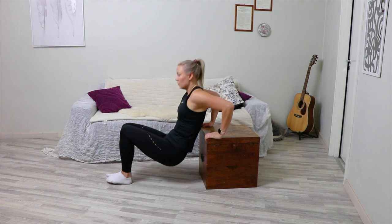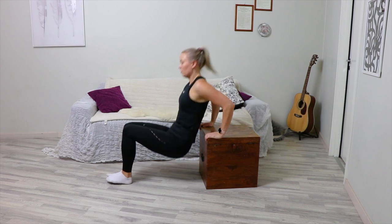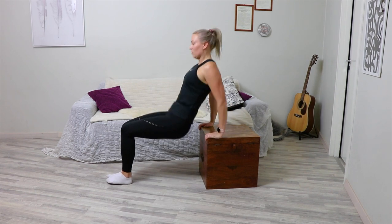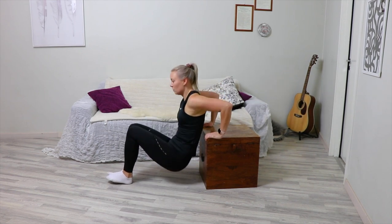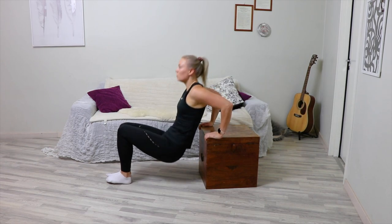While keeping your core and shoulders tight, inhale and lower yourself as low as your shoulders will allow without causing pain, or until your upper arms are at a 90 degree angle to your upper body. Exhale and raise yourself back up by squeezing your pec muscles and your shoulder muscles to flex the shoulder joint. Straighten your arms, but don't lock the elbow, which can cause injuries.